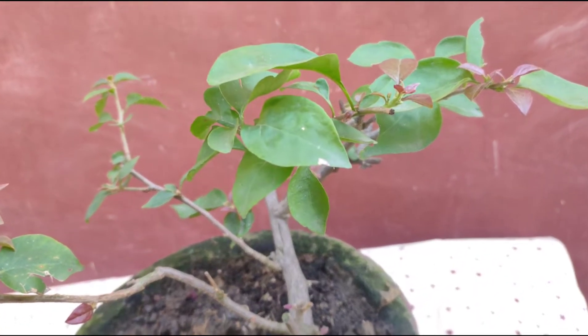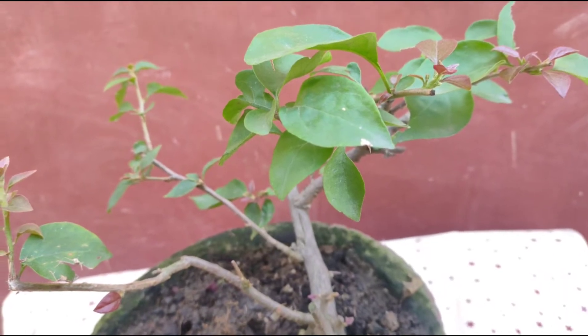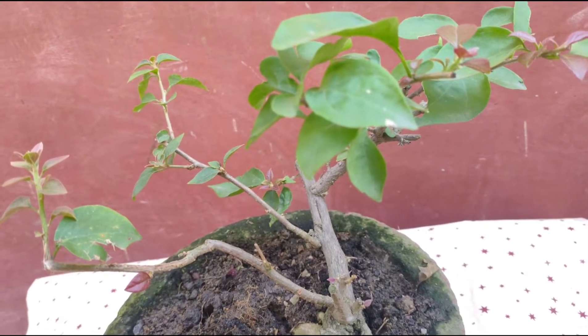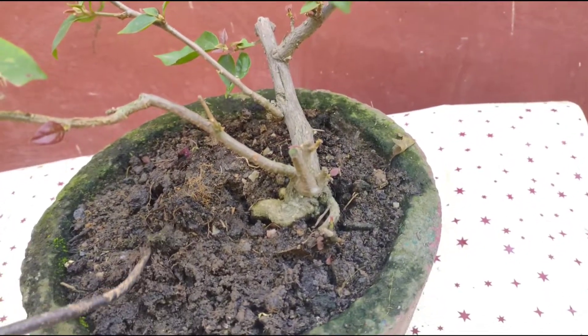Now we will discuss the caring of the Bougainvillea plant one by one. First of all, we will discuss about the soil mix.